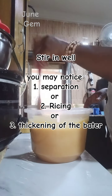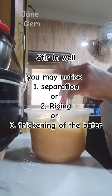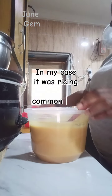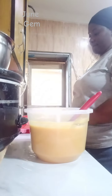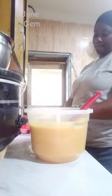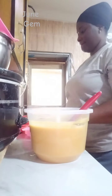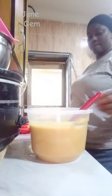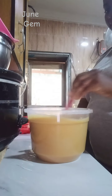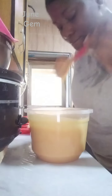You may notice after adding fragrance: separation, rising, and sometimes thickening. In my case I noticed rising first and then separation. These are very common with citrusy fragrances, especially lemon. Lemon fragrance is so strong it can affect your batter, so if you want to use it for a baking soap, you may want to add it to the oil before adding your lye solution. This is a very simple beginner recipe.